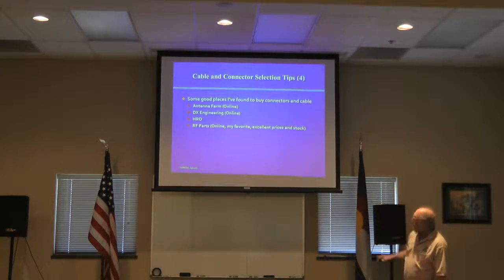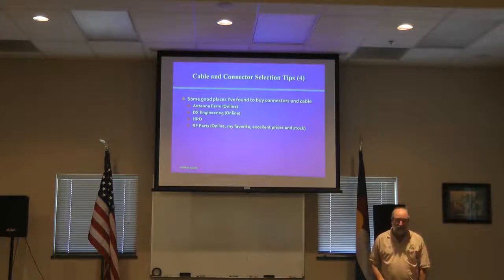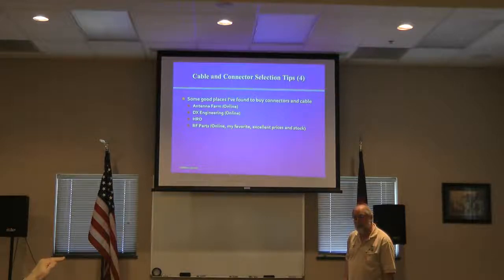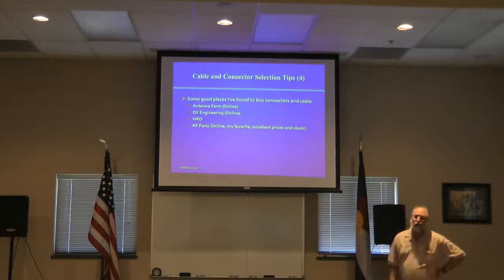Some good places to buy connectors and cable are Antenna Farm and DX Engineering — though DX Engineering is a little more expensive. Antenna Farm is actually shut down until sometime in September due to an illness. That's too bad — that's one of my favorite places to get stuff.